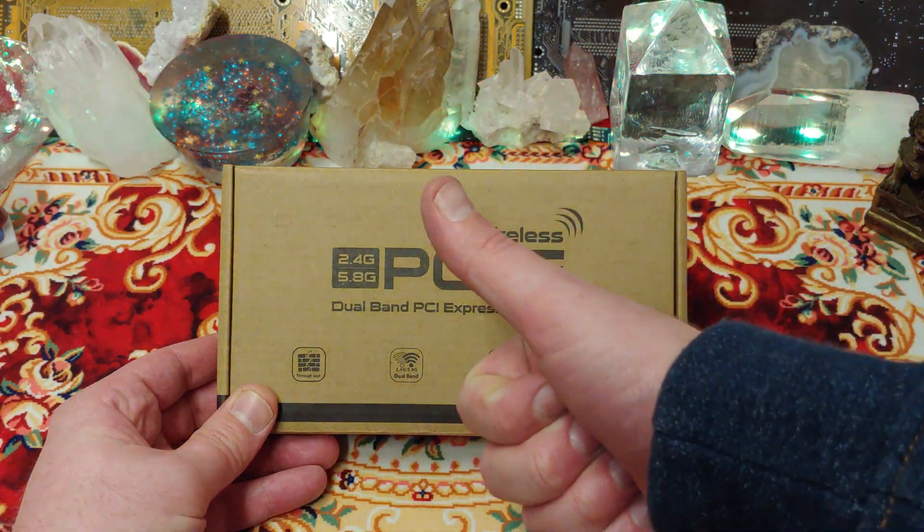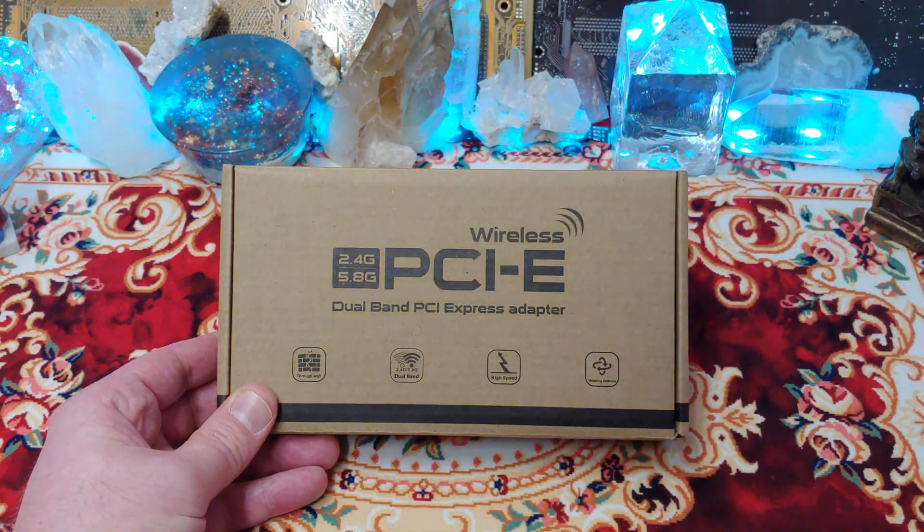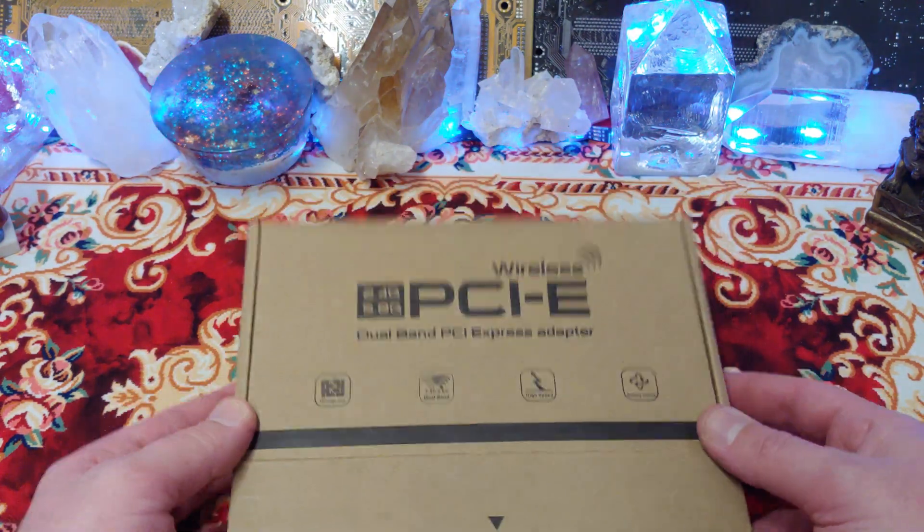Ladies and gentlemen, how's it going? Once again, I'm Ned from NezTech, but today I want to take a look at another cheapo Wi-Fi 6 card.